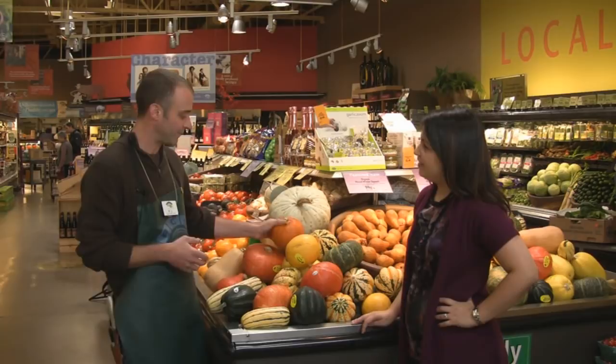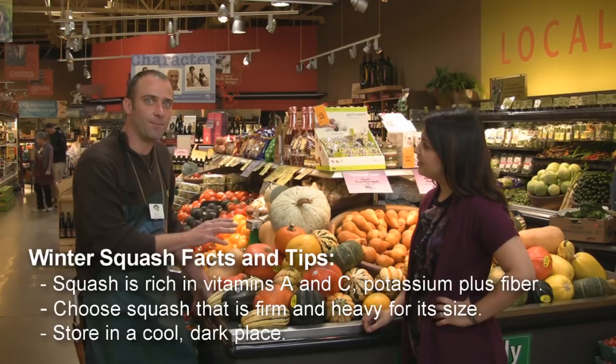Squash are really great for nutrition too. All of these guys are vitamin A and potassium powerhouses — they're very good for you.